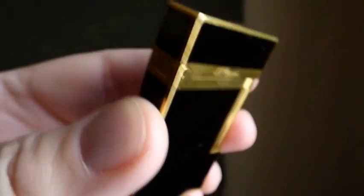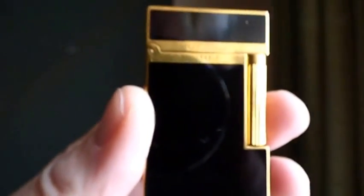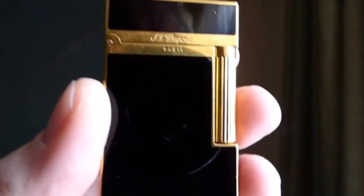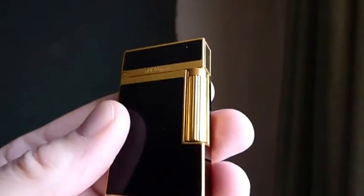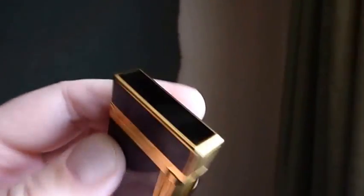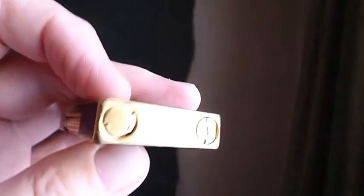Now we have its big brother — this is the big one. The big Chinese black lacquer — this is a beauty. Let's try and get the focus a bit better on this. This is a lovely lighter. I wanted one of these for quite a while and finally managed to get my hands on one.